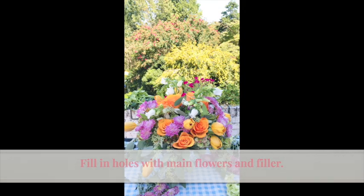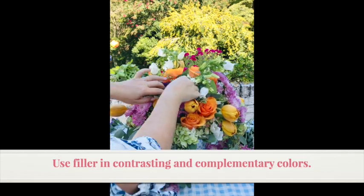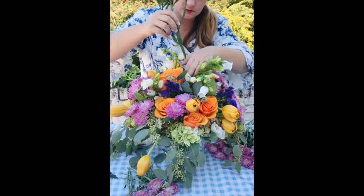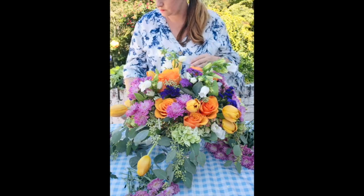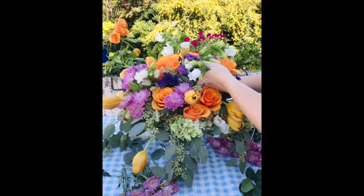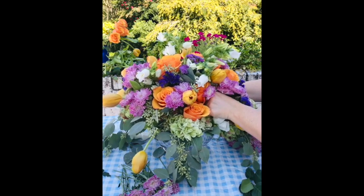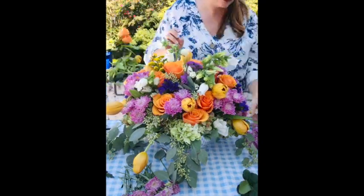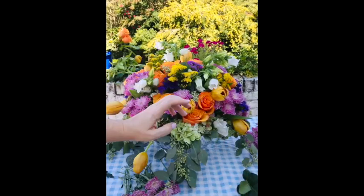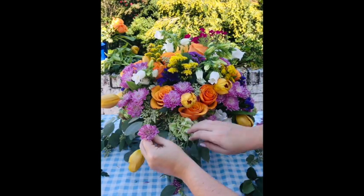That little hydrangea piece I broke off earlier — I'm going to find a spot for it down low. Finally I'm going to come in with some filler flowers in contrasting colors. Now I'm going to take a look at the arrangement overall to see if there are any holes that need a flower and some color. I have one last filler flower in golden yellow that I'm going to put in a few places. Then I'm going to use the shorter mum stems that I trimmed off the larger stems earlier to add some color around the base of the arrangement.